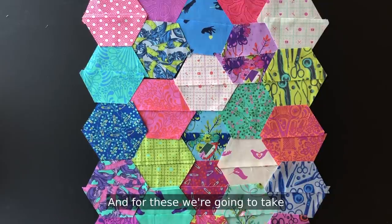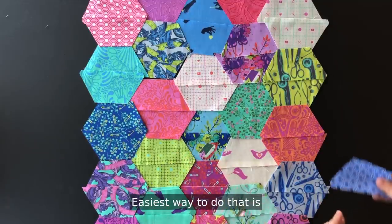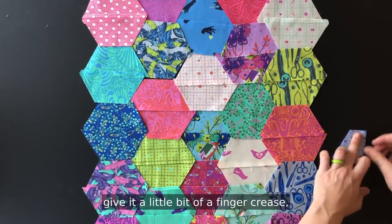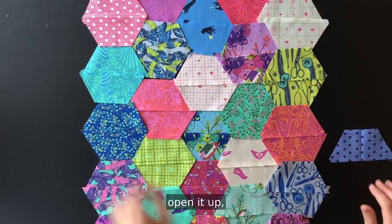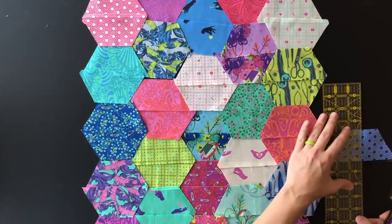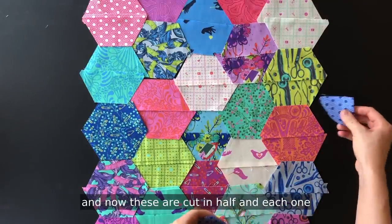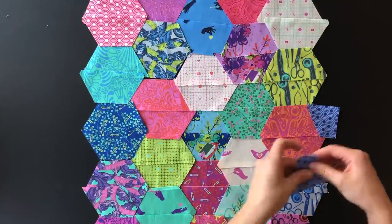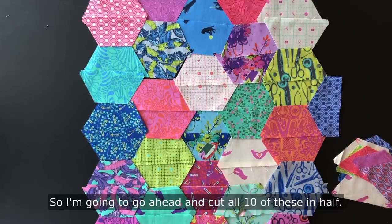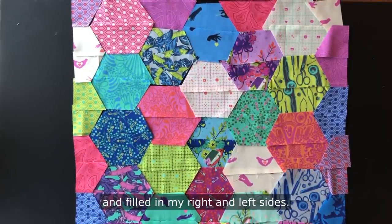For the right and left sides, we're going to take our remaining 10 half hexagons and cut them in half vertically. The easiest way to do that is to just take your half hexagon, fold it in half, give it a little bit of a finger crease, open it up, grab a ruler and a rotary cutter, and give it a little snip. Now these are cut in half and each one will fill in one space. I'm going to go ahead and cut all 10 of these in half. As you can now see, I cut the remaining half hexagons in half and filled in my right and left sides.